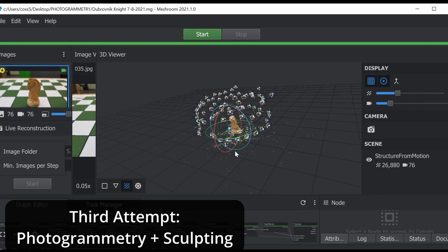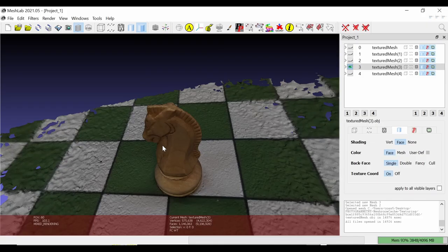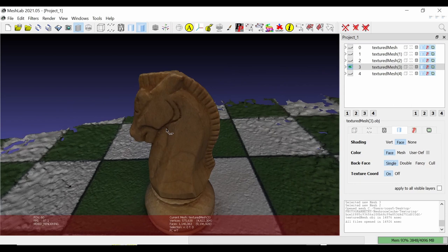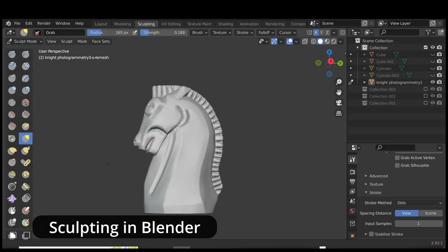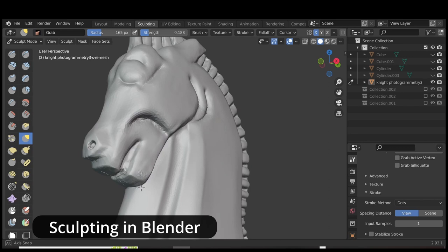I did print a few knights from the raw object file, but it lacked quite a bit of detail, so I used Blender to create a perfect symmetry and add the detail back in. I realized I could have modeled the entire thing in Blender, but my Blender skills just aren't that good yet.